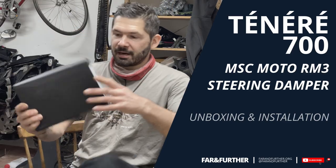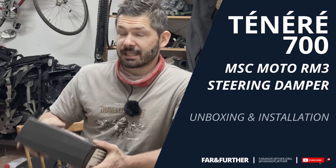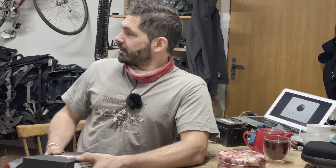Hello everyone. Far and Ferdy here, and this is gonna be a quick unboxing slash installation video of this thing onto the T7.